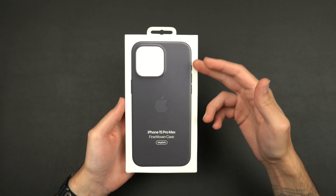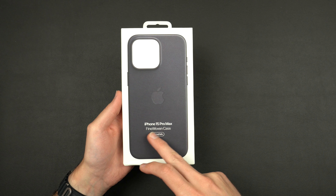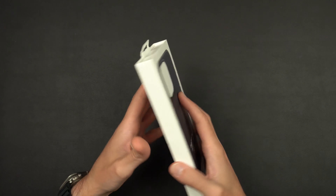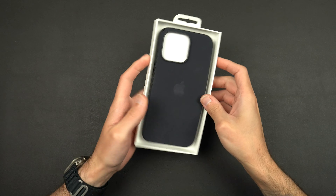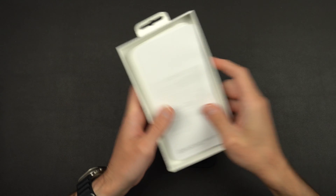Taking a look at the front, the packaging is basically the same as the leather case. You get a picture on the front — '15 Pro Max fine woven case with MagSafe' — and then on the back, not too much. So we'll pop the case out of the box here and put everything aside. You do get some paperwork underneath, but we're here for the case.